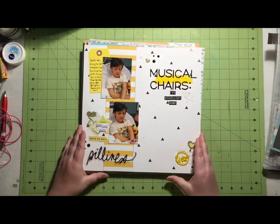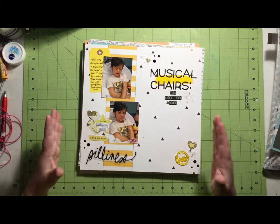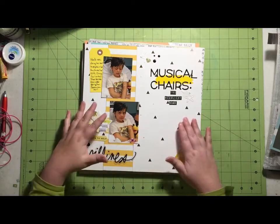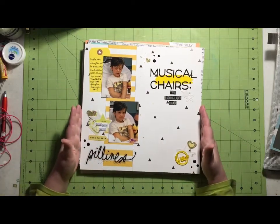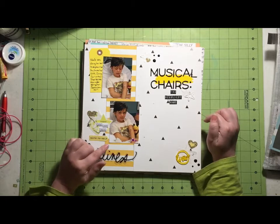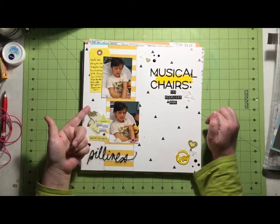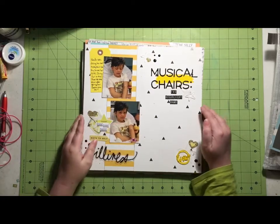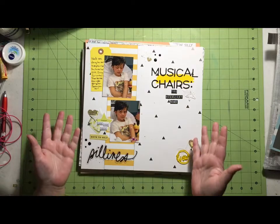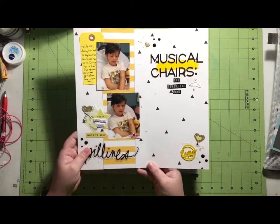Here's another one using a color I don't normally use — yellow. I don't usually use a lot of yellow, but the coloring of the photos and having so much yellow in the kit just made me want to use it. This one is oddly named 'Musical Chairs: The Deadliest Game.' My niece actually broke her arm — this is before she had her surgery — and she's explaining how she broke her arm playing musical chairs. She dove for a chair no one was fighting her over, slid off the chair, and managed to fall in the exact wrong way to get a very serious break.